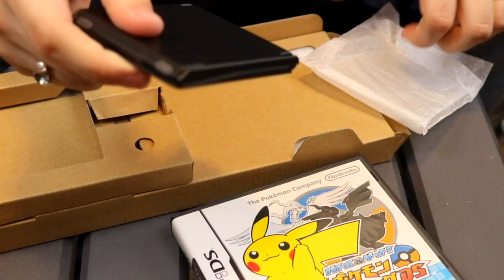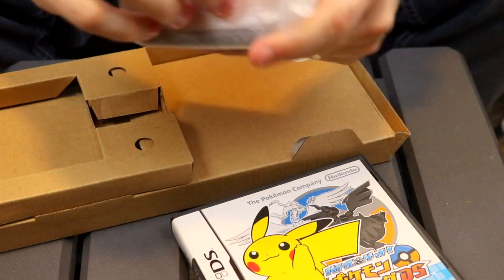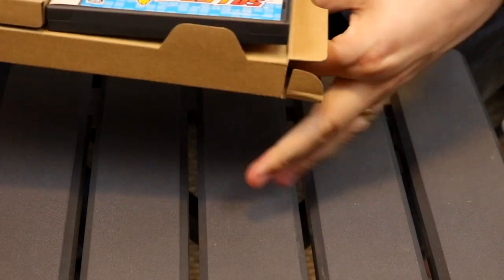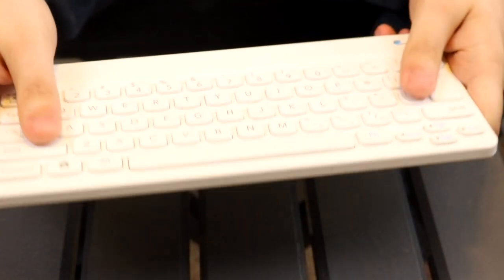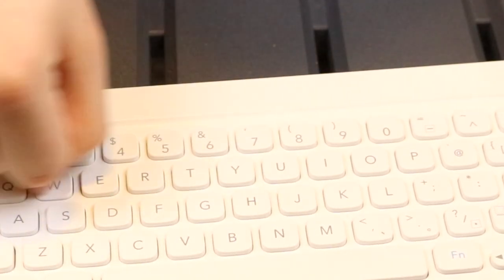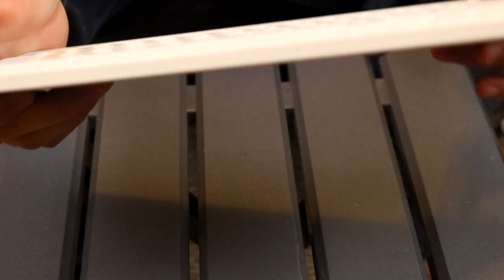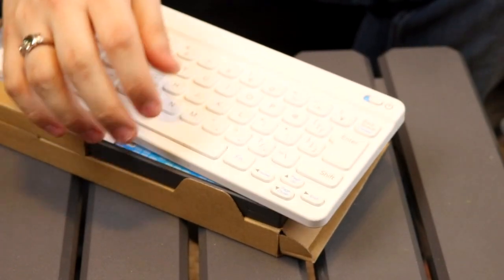I know what the main thing y'all are here for. So let's go ahead and open up this flap and get out the official Nintendo-branded Bluetooth keyboard. Like the Apple Magic keyboard, it runs on two AA batteries, though I think it actually has a better battery life than the Apple keyboard. It doesn't feel as good, but it has some very nice rubber grips, and it's QWERTY style, which is very cool. This is an actual Bluetooth keyboard. The reason this can work is because even though the DS doesn't have native Bluetooth capabilities, the cartridge for Pokémon Typing does.